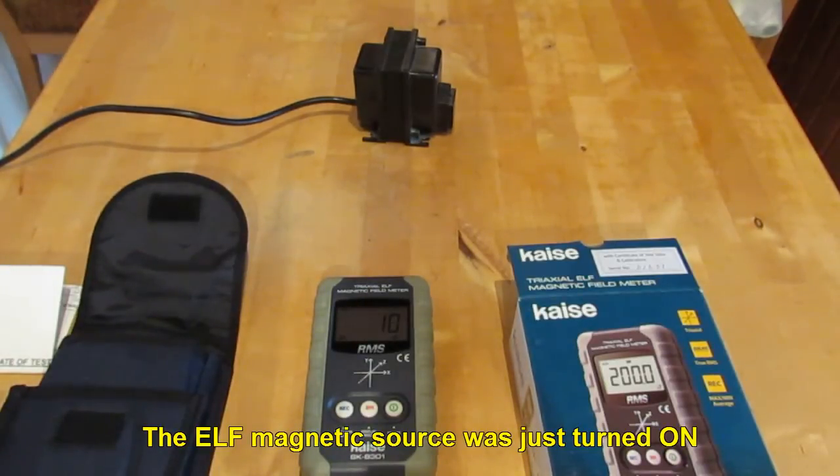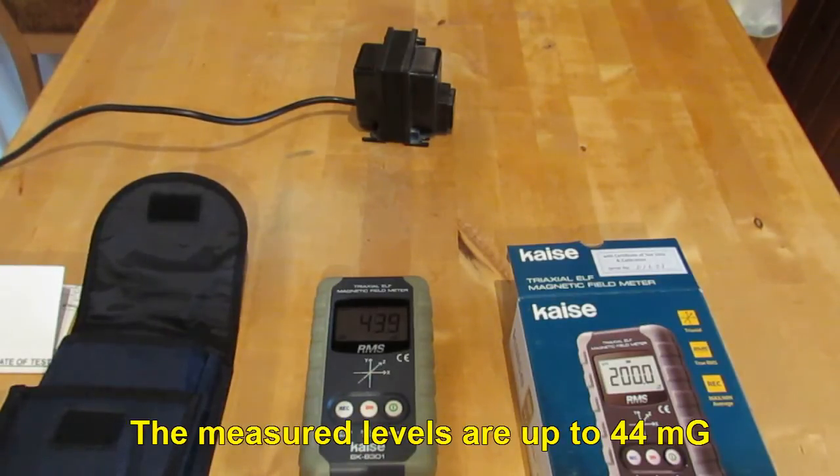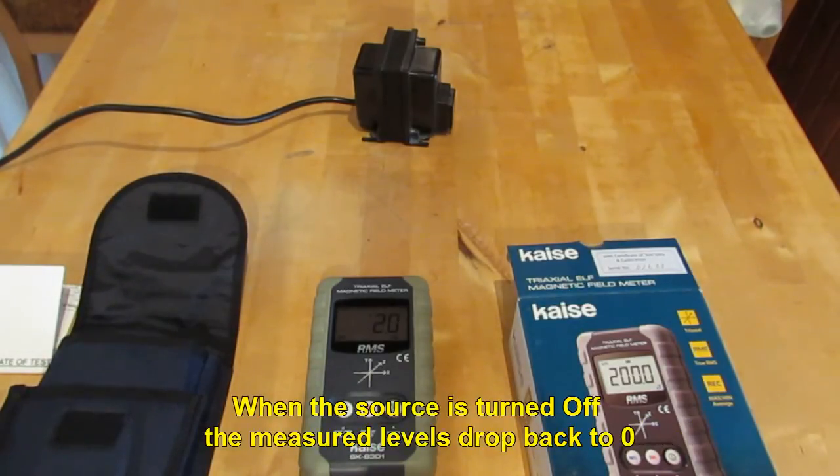The ELF magnetic source was just turned on. The measured levels are up to 44 mGa. When the source is turned off, the measured levels drop back to zero.